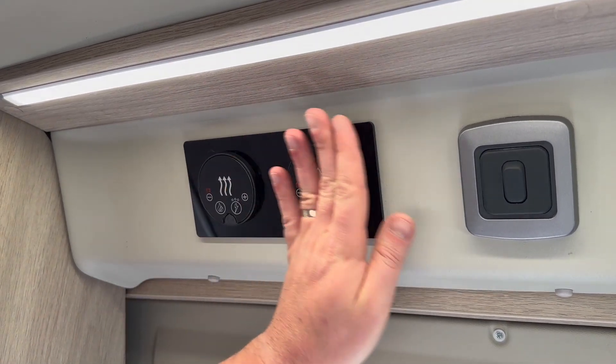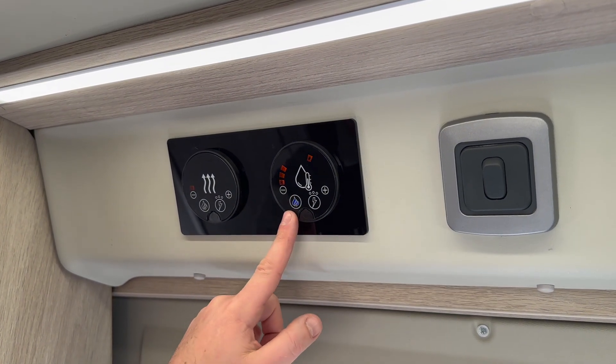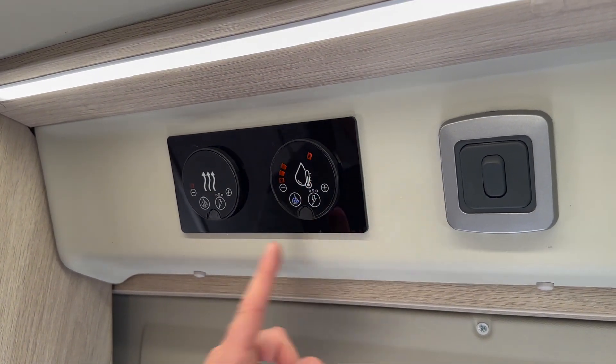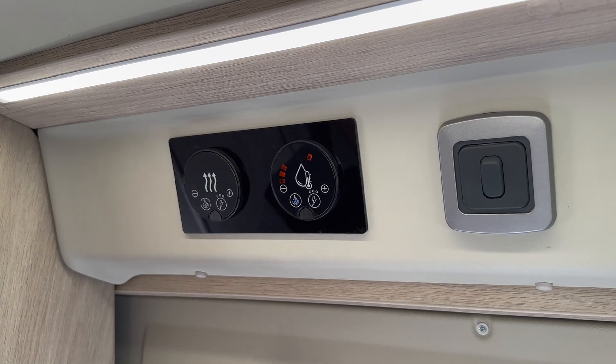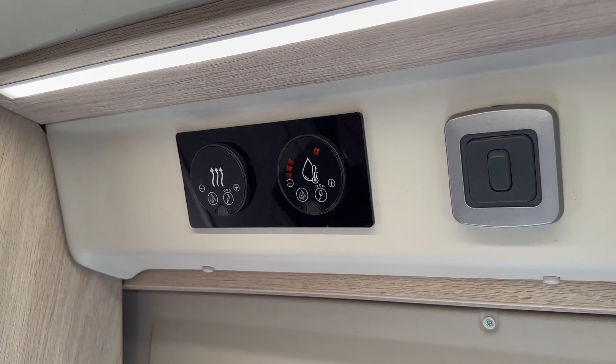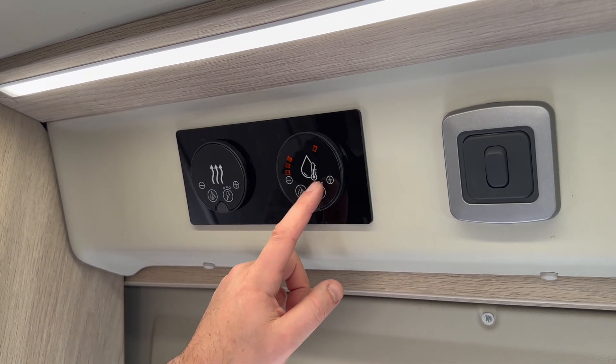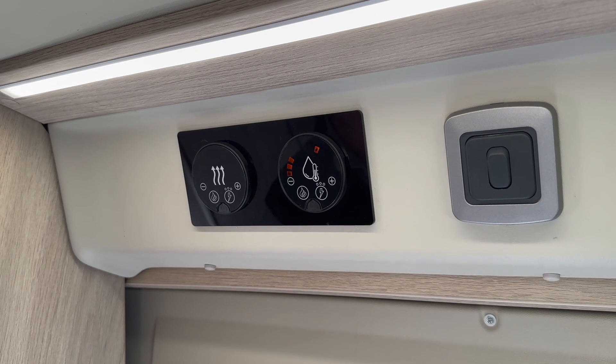Then I'm going to move on to the water. It works exactly the same — hold down until you've got the blue light when you're on gas, and you can see it's set on eco mode there. To turn it off, hold down until the blue light has gone off. And the same when you're on a campsite, hold it down and choose either strength one, two, or three for your hot water.